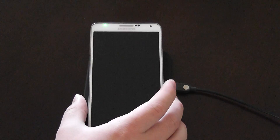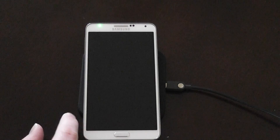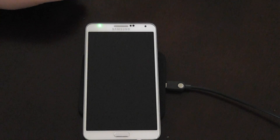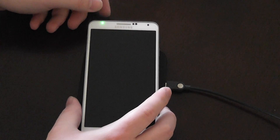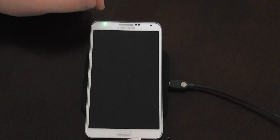With that you can install a custom recovery like TWRP and from there install CyanogenMod. So how does CyanogenMod work? It actually works pretty well. It's basically what you would expect of an AOSP ROM, but running on this incredibly good hardware.